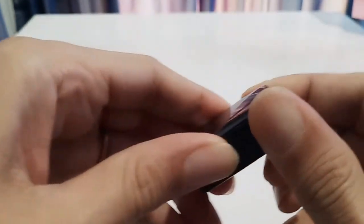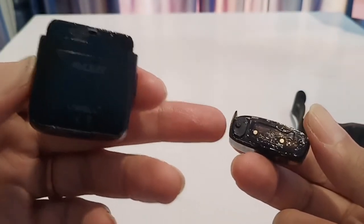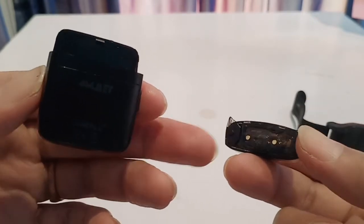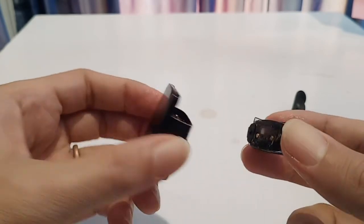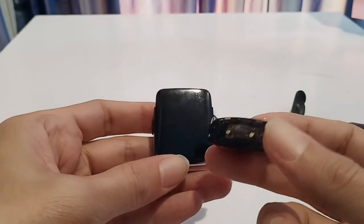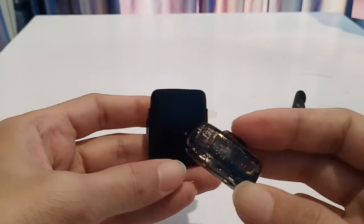So I would say that this is a waste of money until they figure out how to fix the leaking issue. Like I said, pod systems like the JustFog and this UL Amulet — if you're wasting my oil and can't fix that issue, then it's a waste of money. I wouldn't buy it.